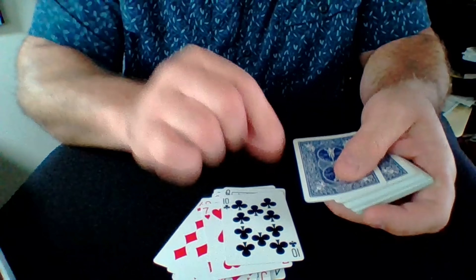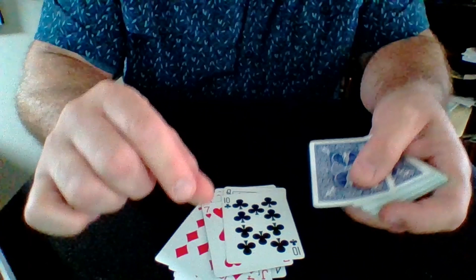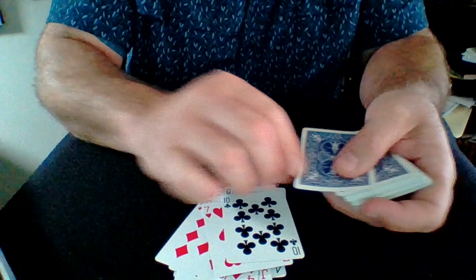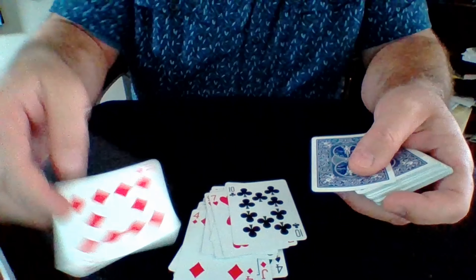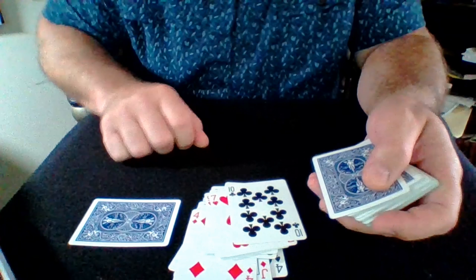How much do you want to bet me that the next card I turn over is your card? A brajillion dollars, you say? Well, you're on. You know, you really should be more careful about your bets, you filthy liar. Anyway, that's the effect.